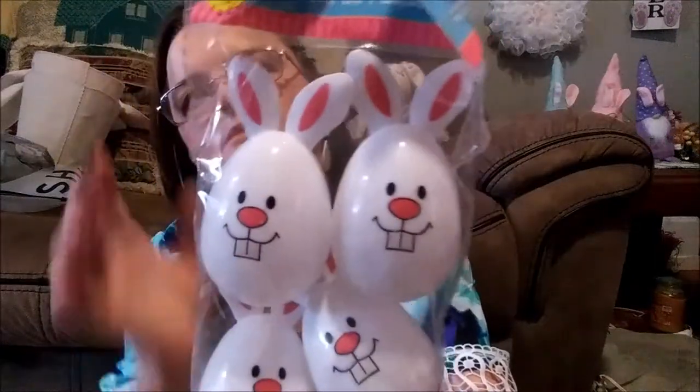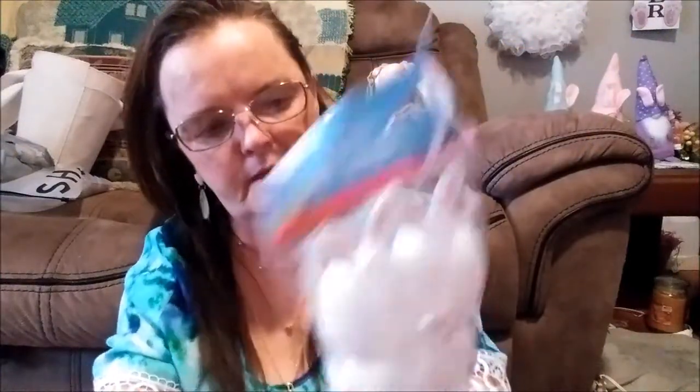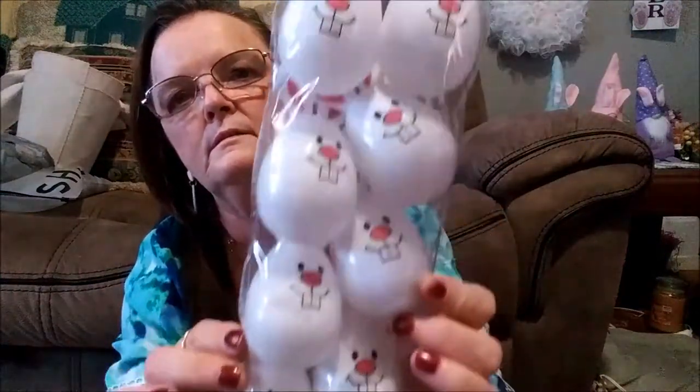I picked up two of these — there are 17 in it and it has the golden egg. Then look at these — adorable, look at his teeth and those little ears. They're a pack of eight eggs.